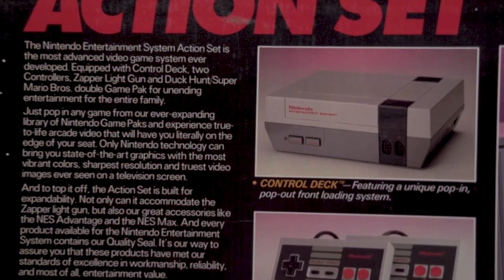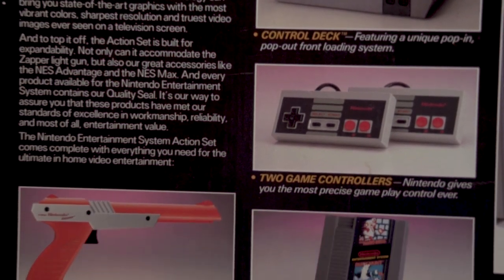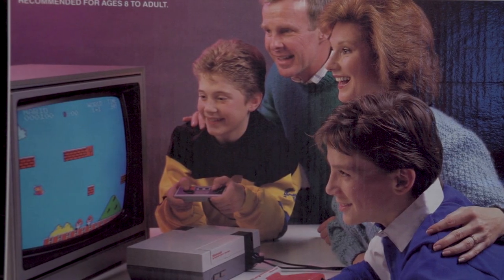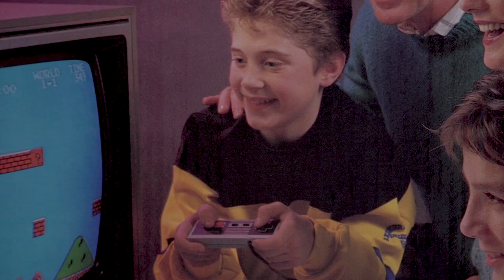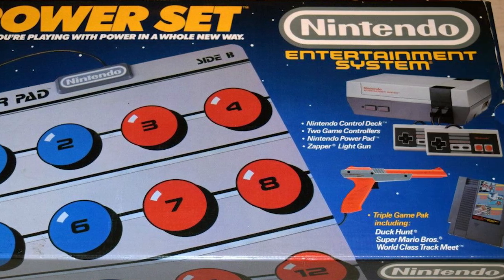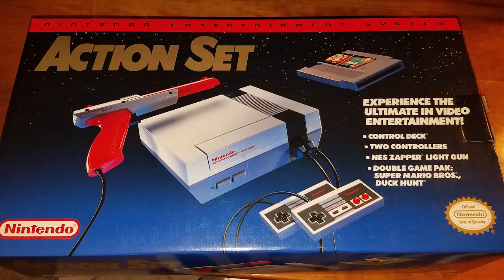I love these blurbs typed up on the back, trying to build up the system as the most powerful piece of technology ever created. Of course, that's no longer the case, but they sure are fun to read. Check out this family playing Super Mario Bros. — that is the most 80s wardrobe I've ever seen, and how are they doing two players at once? Slow down there, Jimmy! You gotta wait for your brother to die first! The whole space theme would continue across all the versions of the NES, including the later Top Loader design, and the Action Set would be redesigned in 1990, but it was a subtle change and the space background remained.